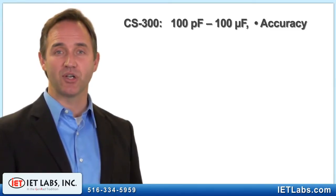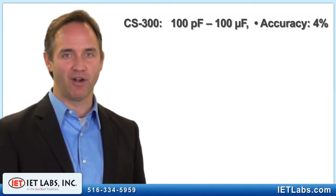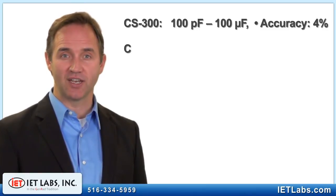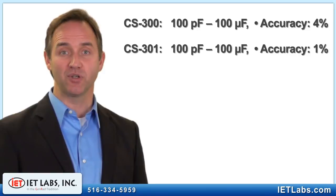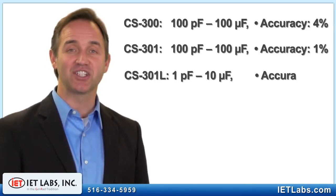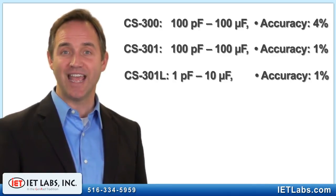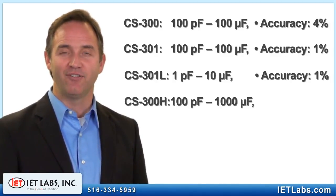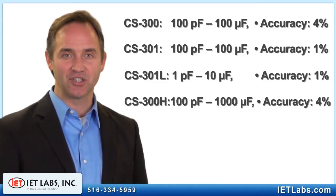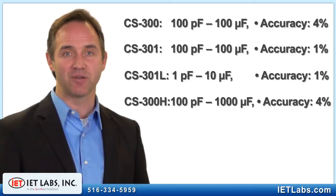Specifically, the CS300 goes from 100 picofarads to up to 100 microfarads with an accuracy of 4%. The CS301 covers the same range but with a 1% accuracy. The CS301 goes from as low as 1 picofarad to up to 10 microfarads, also with a 1% accuracy. Finally, the CS300H goes from 100 picofarads up to a very high 1,000 microfarads.